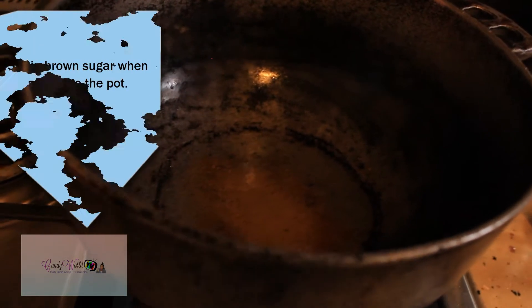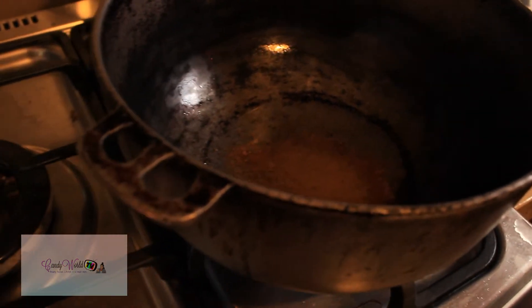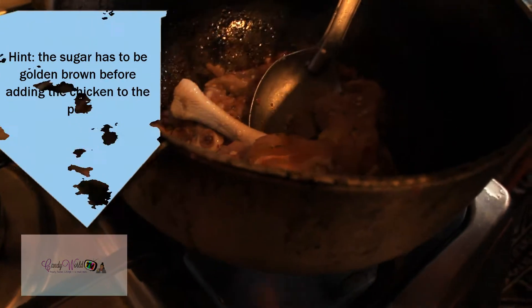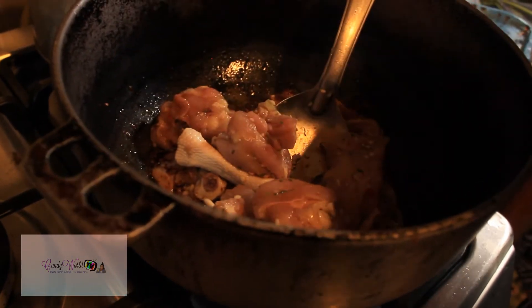To the oil I've added one and a half tablespoons of sugar. I'm going to wait until it's golden brown, a nice caramelized color, and then I'm going to add my seasoned chicken. Now that it's got a nice caramel color, we're going to add the seasoned chicken to the pot.